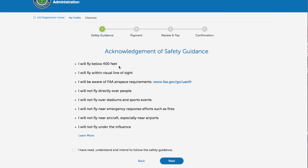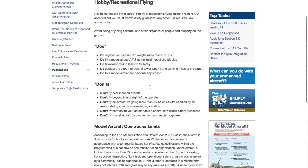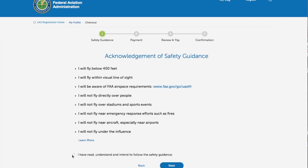Acknowledgement: I'll fly below 400 feet, I'll fly within visual line of sight, I'll be aware of airspace requirements, not over people, not over stadiums, I'll not interfere with emergency land efforts or fires, I'll not fly near aircraft, I'll not fly under the influence. I've read and understand all of this. Look, I have no problem with any of this — I'll be honest.